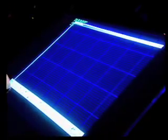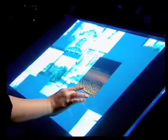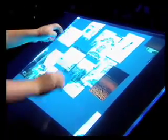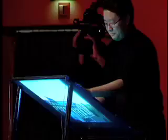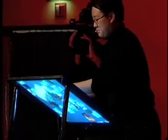Let me show you something a little more concrete. This is a Photographer's Lightbox application. I can use both of my hands to interact and move photos around, but what's even cooler is that with two fingers I can actually grab a photo and stretch it out really easily. I can pan, zoom, and rotate it effortlessly.